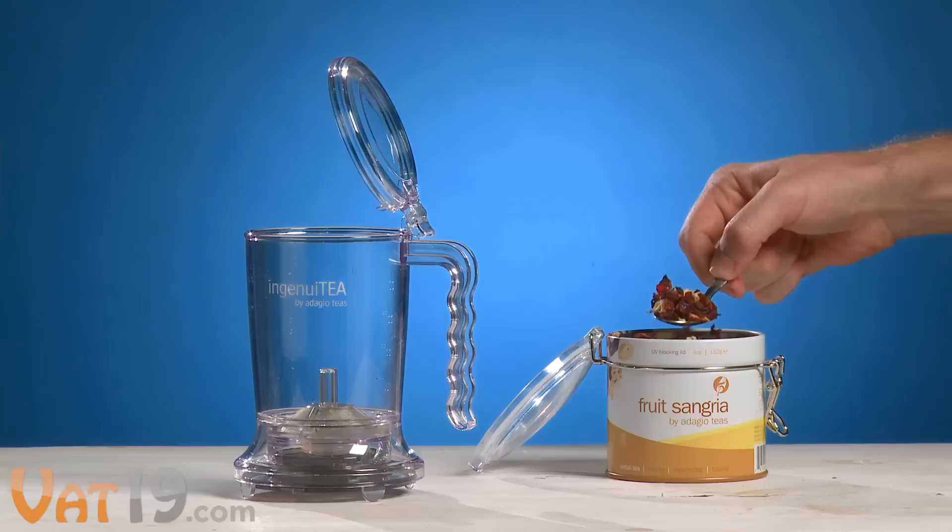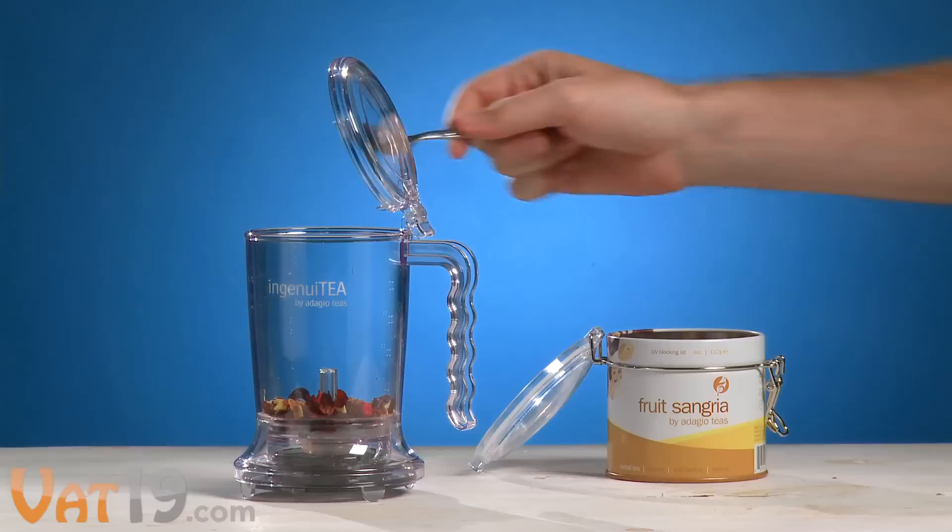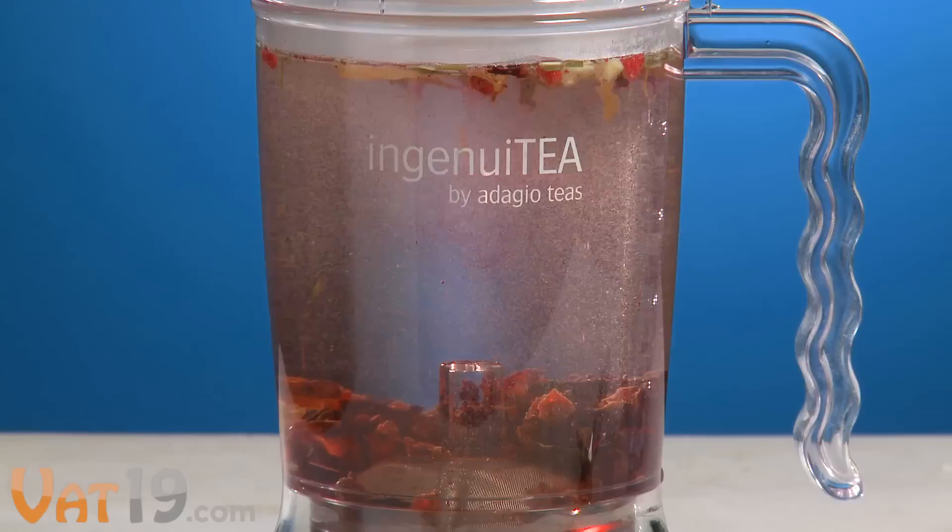Tea lovers rejoice! Ingenuity makes loose-leaf tea easy. It's simple. Just add one or two teaspoons of your favorite tea leaves, slowly pour in up to 16 ounces of hot water, and let it steep to taste.